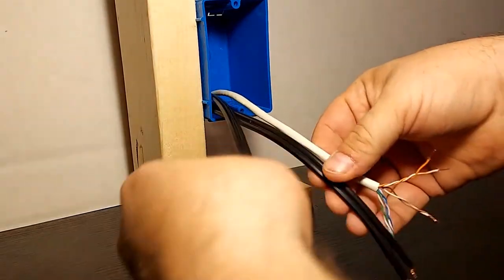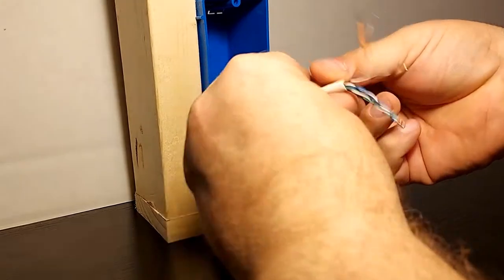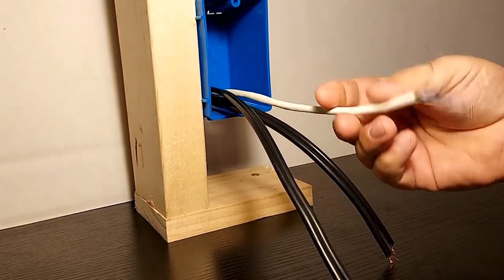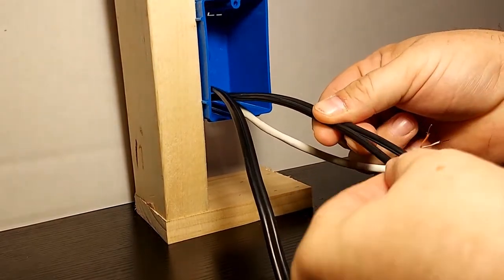Got a couple of speaker wires — looks like these are going to some outdoor speakers. This is direct burial rated wire, and here's that CAT-5E. Now since I only need two conductors of this, I'm going to twist up the conductors and make this into a large two-conductor cable.